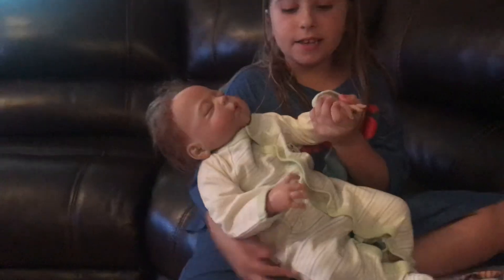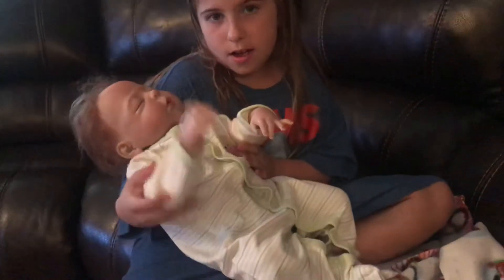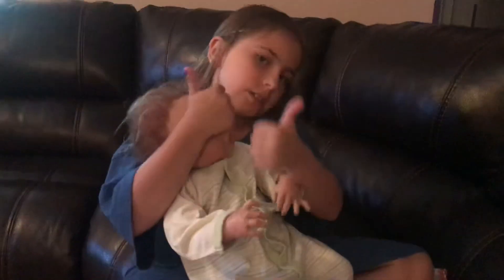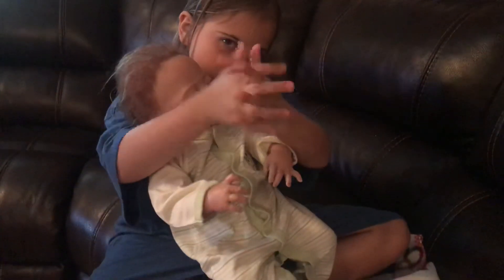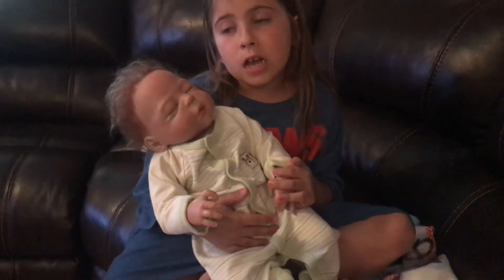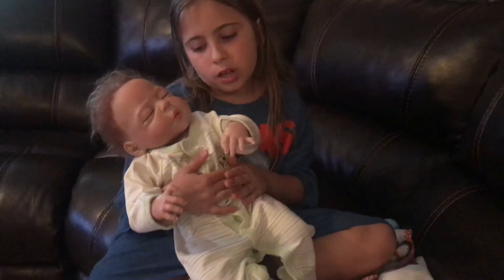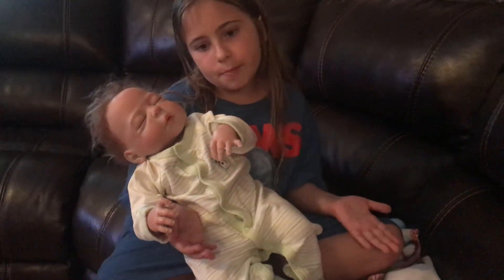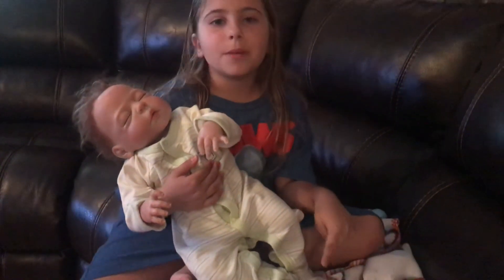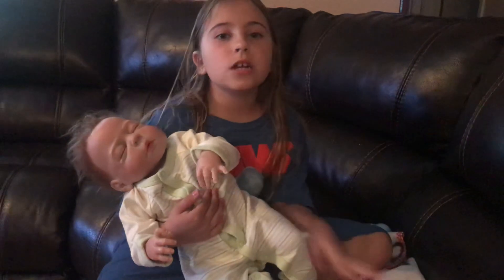He's going to say thanks for watching — click like and subscribe, and make sure to give this video 200 thumbs up. We love your thumbs! Comment down below what you think is cute about him, and comment what you want me to do next. See you guys tomorrow — bye!